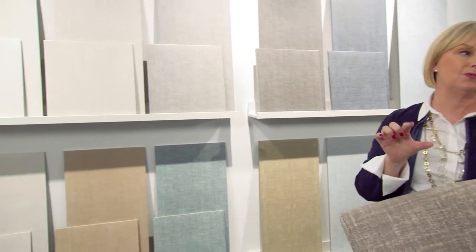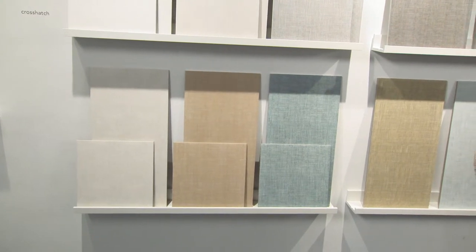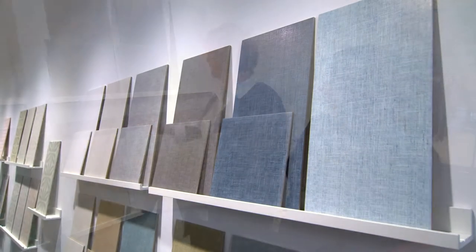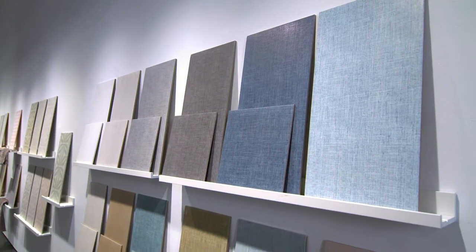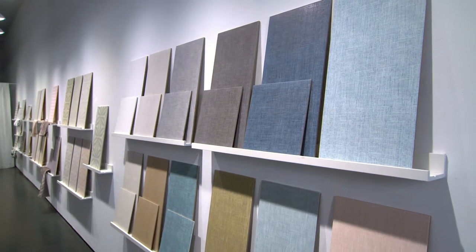And having the mosaic is kind of fun because it doesn't just have to be on the shower floor — it could be as a backsplash, it could be anywhere, just to sort of mix it up for subtle differentiation. But each color in and of itself would be beautiful on its own and pairs beautifully with the rest of the collection.